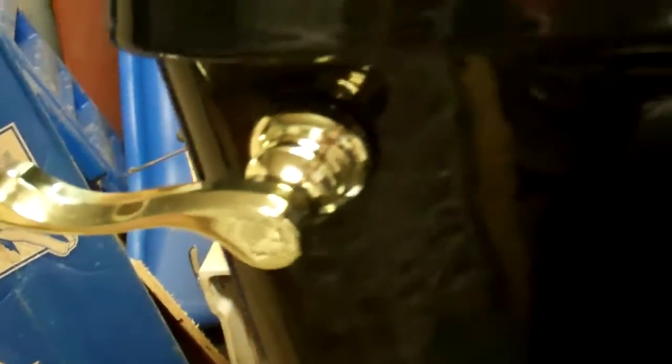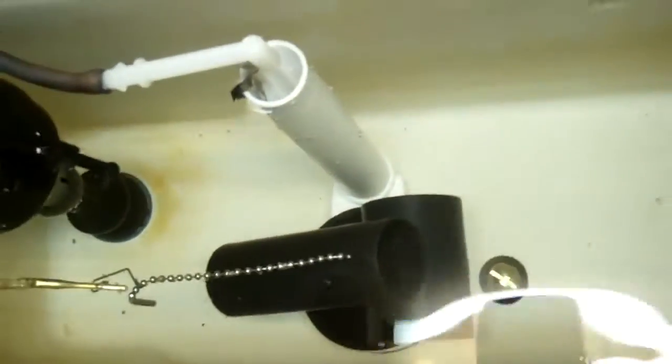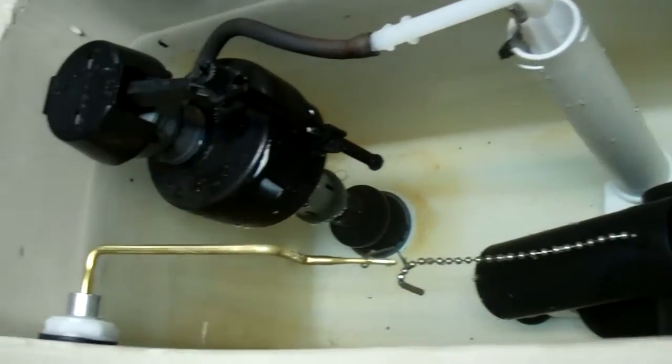I put on a new flush handle here from Lowe's — stupid thing, it's 18 bucks. And that's the 400A that came with it and a new tilt valve, because I had a flapper before. Looks real nice, works real nice. It's a good toilet.